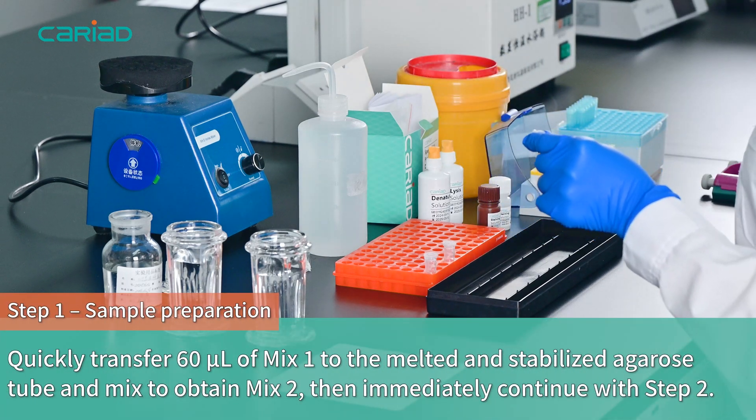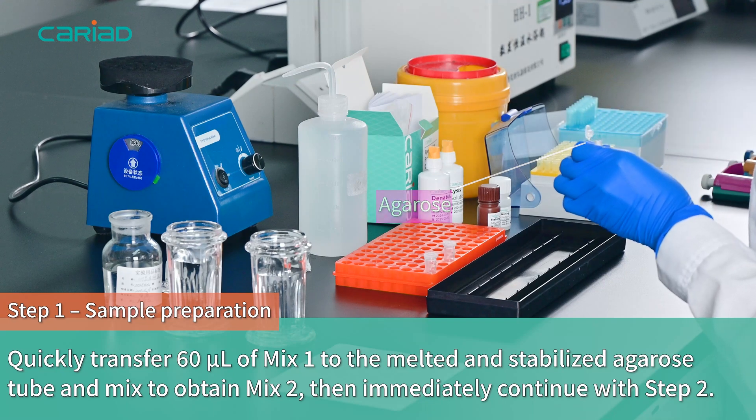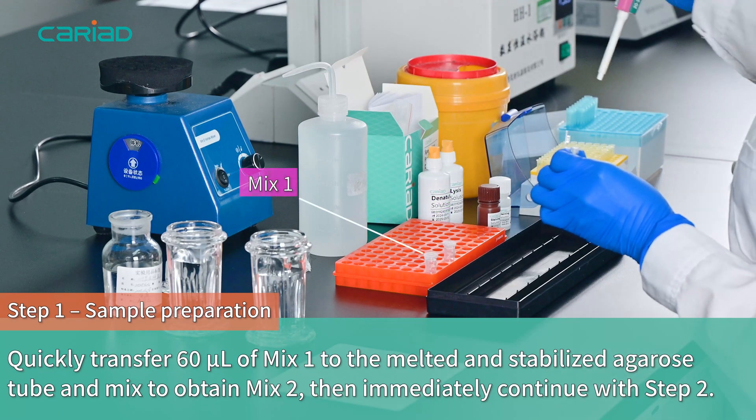Quickly transfer 60 microliters of Mix 1 to the melted and stabilized agarose tube and mix to obtain Mix 2, then immediately continue with Step 2.